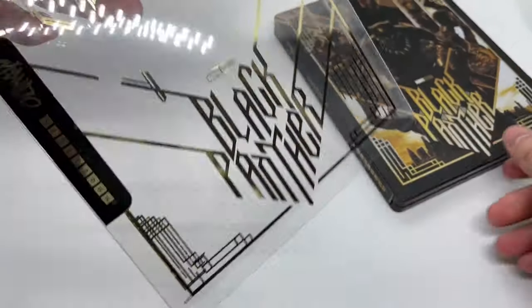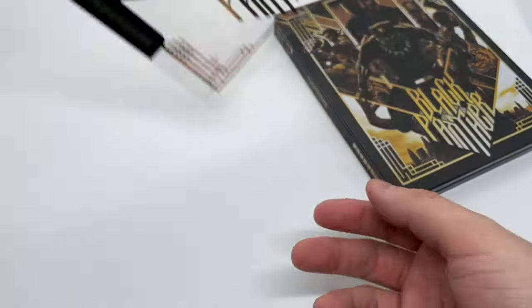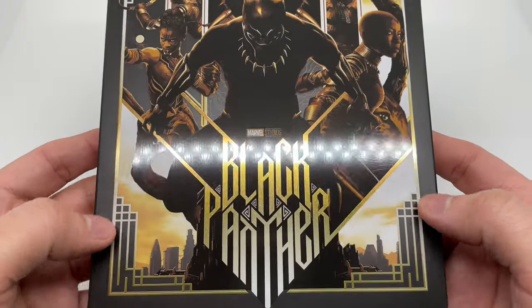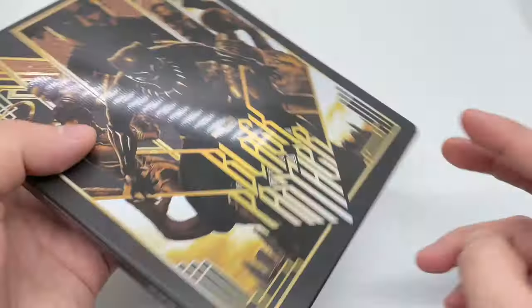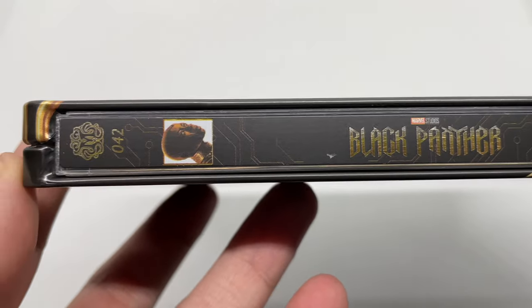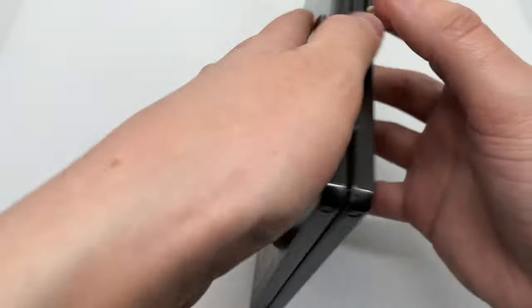I'm just going to slide this out to see the difference between the slipcover. Okay, so we got all this on the slipcover — very nice, Mondo, you guys are killing it. Let's take another look: we got a matte finish on the sides, but on the inside artwork we got some glossy, as you can tell right there. Very nice spine again, you can see the little details on there — very clean. And the back, the king himself right there.